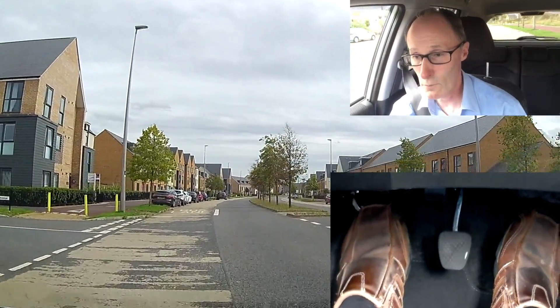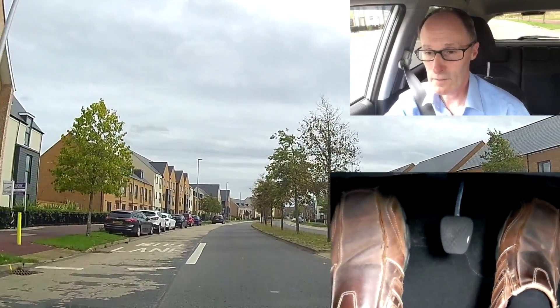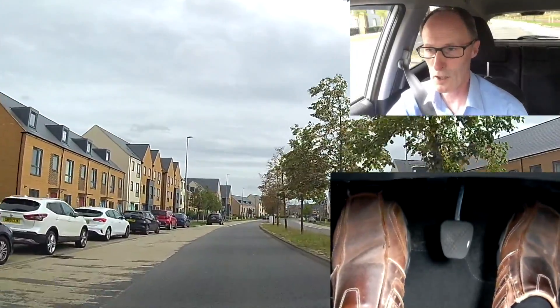So it gets quicker than 3, 2, 1 — the faster you get. When you first start out, it's quite a slow 3, 2, 1.